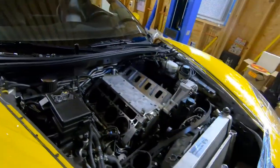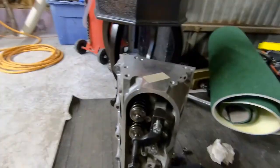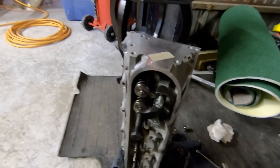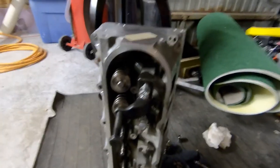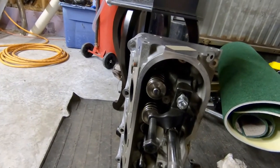We also have to get the other head off and get these things boxed up and shipped out. Here's a quick how-to for the Comp Cams valve spring compressor tool. It works really nice - you just bolt it down.